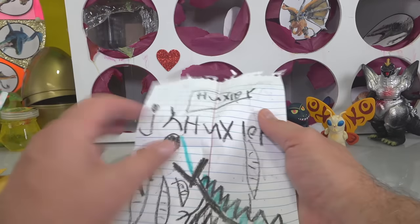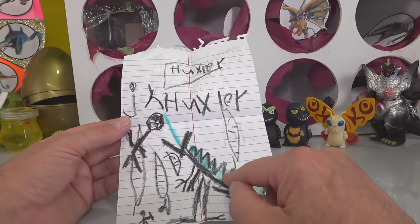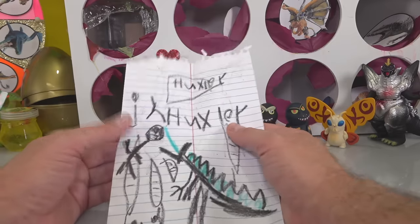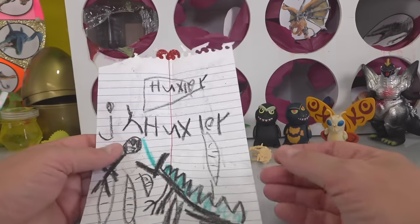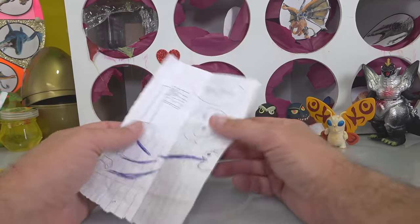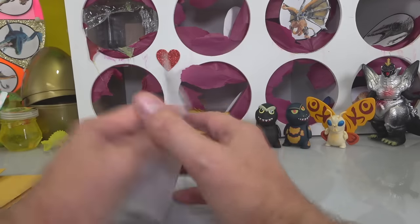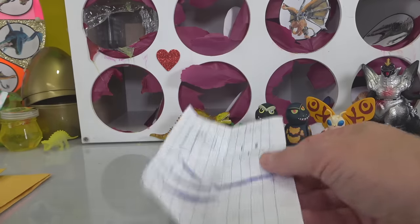Look at that — it's definitely Godzilla shooting down some stuff, pretty cool. This is from Huxley, age six. 'I like your videos a lot — I made a Godzilla versus King Kong picture for you.' That's King Kong, I see now — excellent job, Huxley, that's a cool name too. Next one — it's King Ghidorah, three heads going out, Godzilla shooting atomic breath. Very cool. It's got smiley faces and it says Marja — thank you for the drawing, I love it.